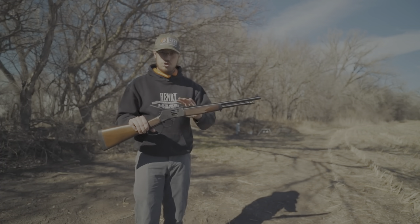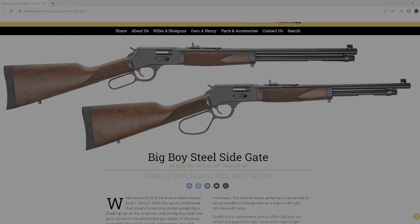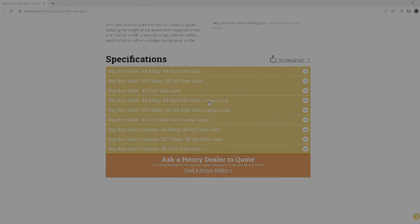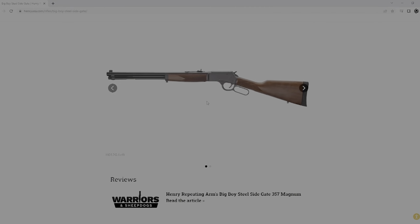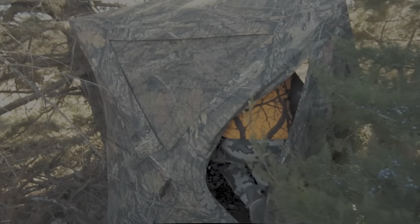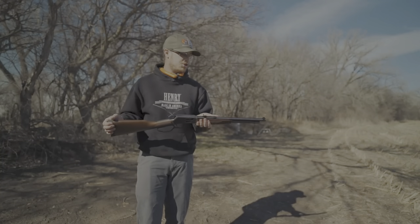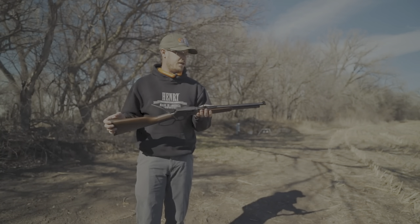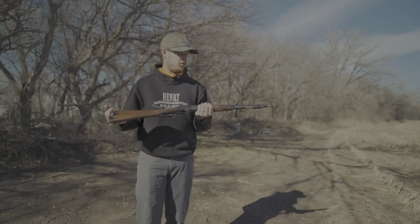Carbine means it's just shorter — we make one with a longer barrel as well, that's the rifle version. This one's got a shorter barrel, bigger loop. It's small, lightweight, easy to move around. It's going to be a great tree stand rifle, maybe a ground blind rifle, something to carry long distances — short range in the timber. It's going to be a great hundred-yard-and-in deer rifle, hog rifle, pretty much anything.